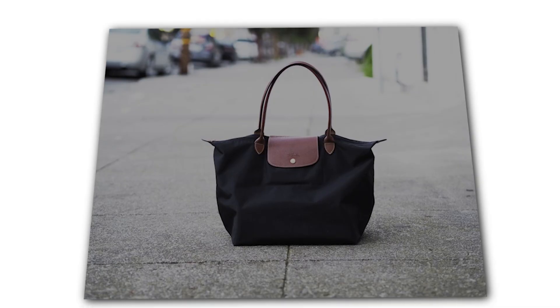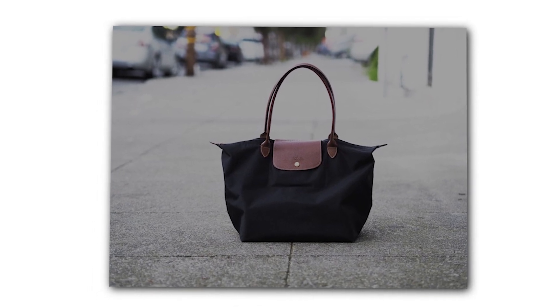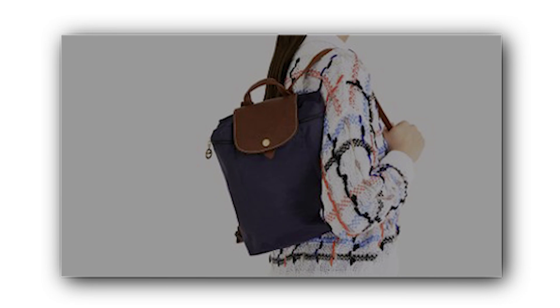Regarding safety, the tote bag has a flap over the zipper. This flap ensures that your bag is safe and your items cannot be easily stolen.